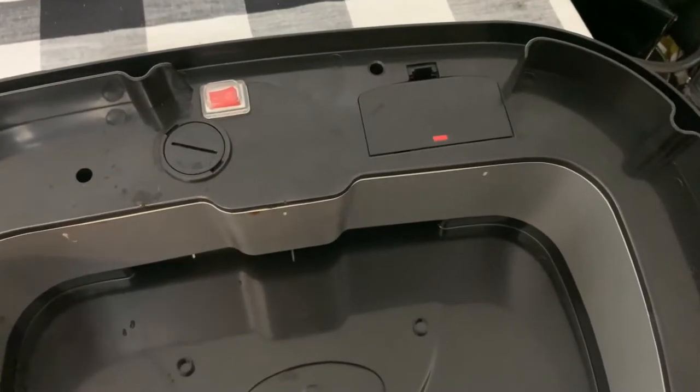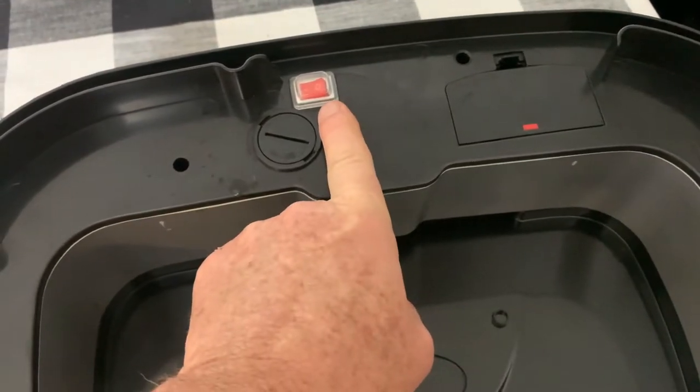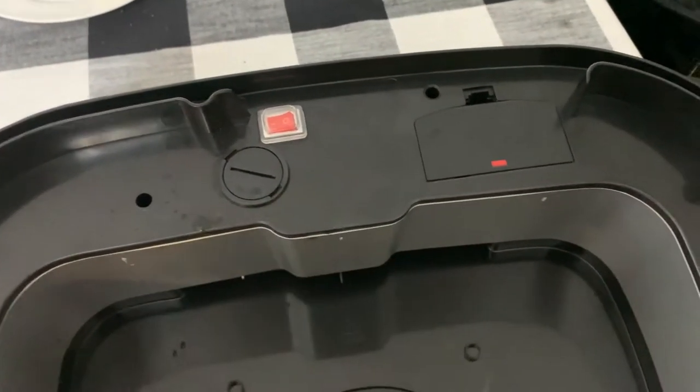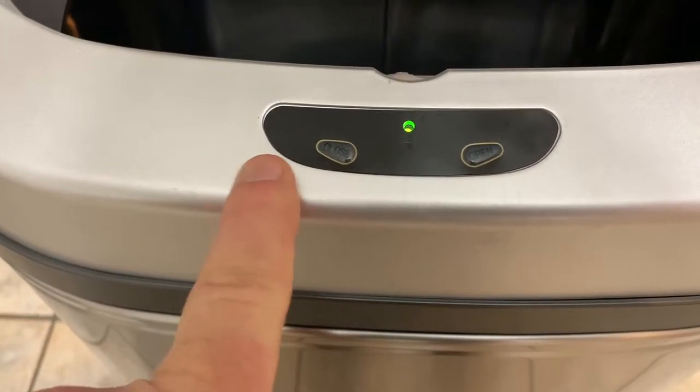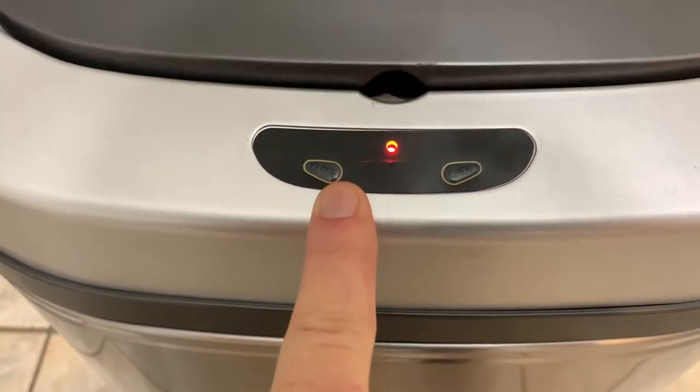Right here on the underside, your battery goes here and you have an on/off switch right there. If you want it to stay open or closed, you can use these two buttons right here.